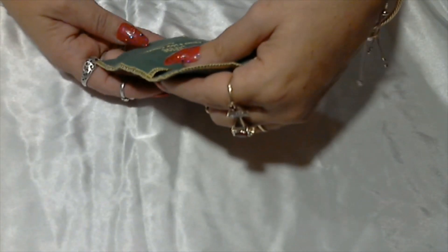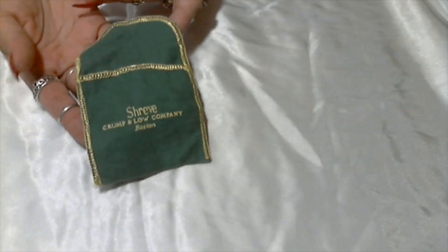Here we just have an empty bag — Shreve, Crump and Low Company, Boston. Some kind of belt bag.